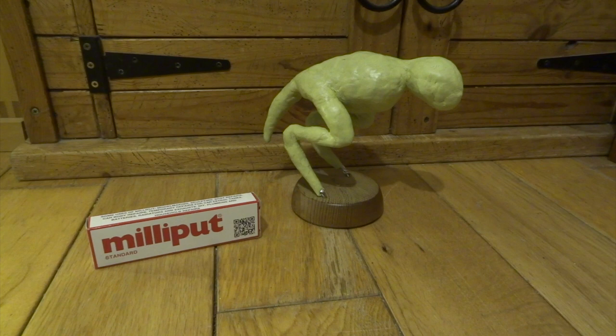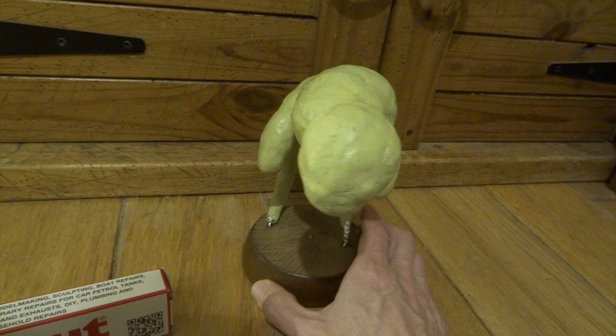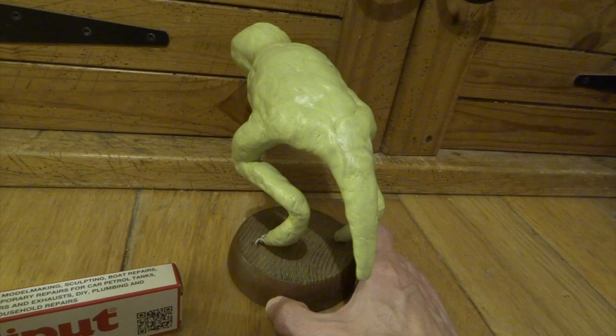I then cover this whole shape with milliput. If you haven't used milliput before, it's a two part putty — you mix the two parts together in equal amounts and it sets rock hard in about 4 hours. I just do a very thin layer of that over all of the kitchen foil. This makes it a lot cheaper; if you did the whole thing solid out of milliput it would cost quite a bit, but going over the kitchen foil makes it considerably cheaper.